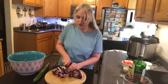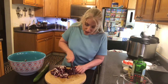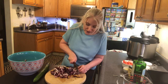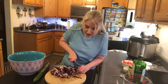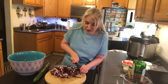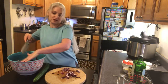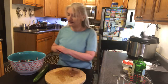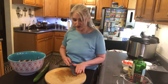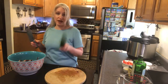I'm just gonna finish chopping up my radicchio and get it into the bowl with the romaine, and then we're gonna add a couple more ingredients, make the vinaigrette, and oh my gosh it's gonna be delicious. Get all that in there just like that — see how fast this is?